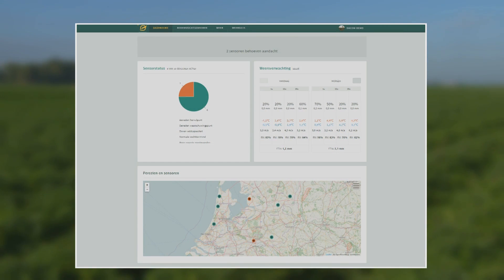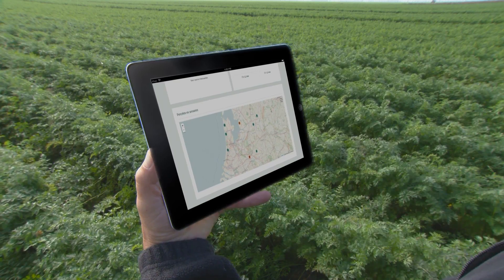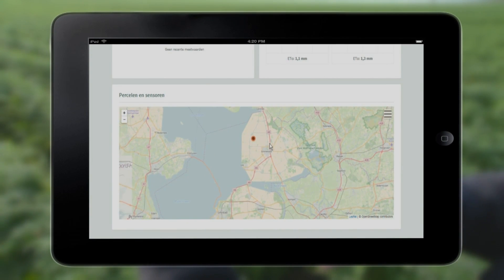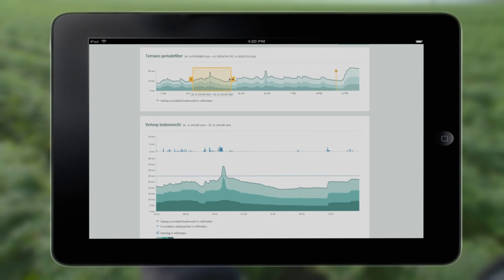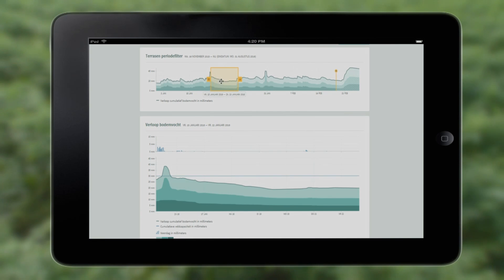With the advice, you have a complete overview of the sensors in your fields and their status. You can see this on different maps and know directly which field you have to pay attention to first. For each sensor, you get detailed information about the soil moisture situation, and you can indicate exactly what you want to see and from which period.